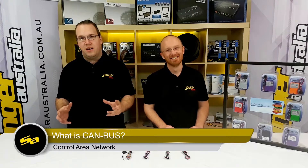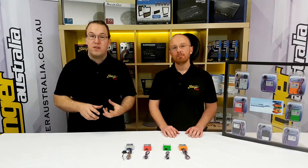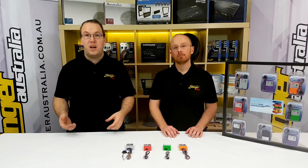CAN bus can be a scary thing for a lot of people, but don't get worried. CAN bus was invented by car manufacturers to basically save money on copper through the cabling they were running in the car. Where before they were running 13 wires to a module, now they only run four, making it a high-speed network that runs throughout the car for all the devices to talk to each other.